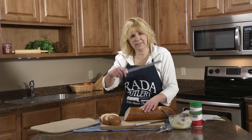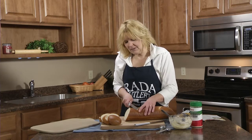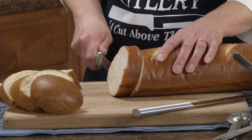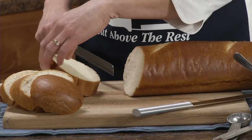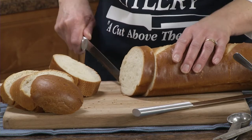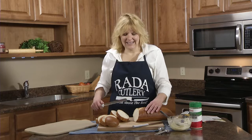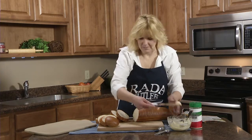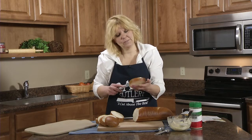I'm going to cut the bread with the Raida 10-inch bread slicer. This will easily cut warm bread, French bread, hoagie buns, and then I'm going to spread the garlic parmesan spread on with the Raida super spreader.